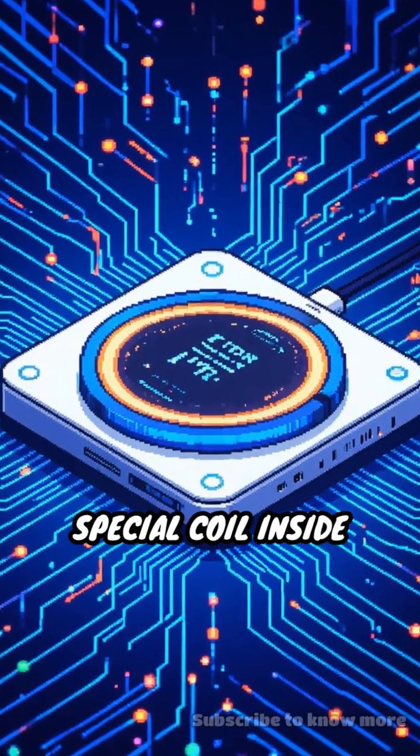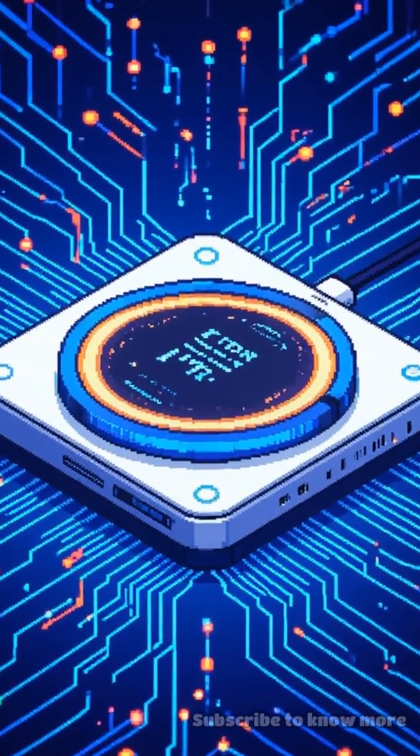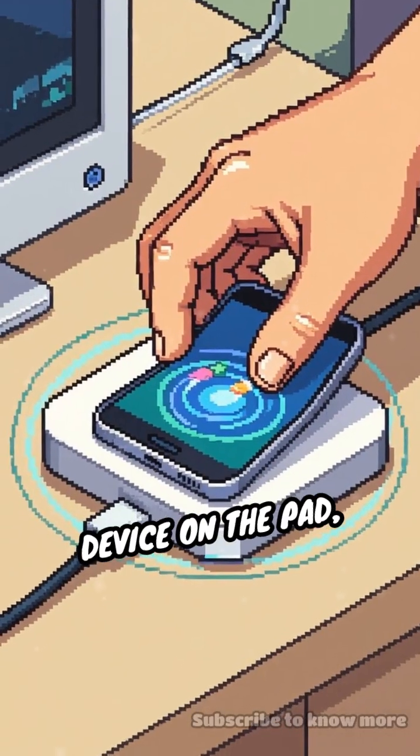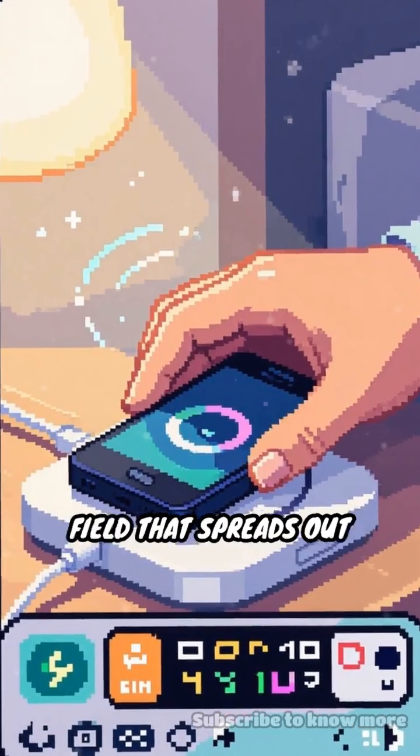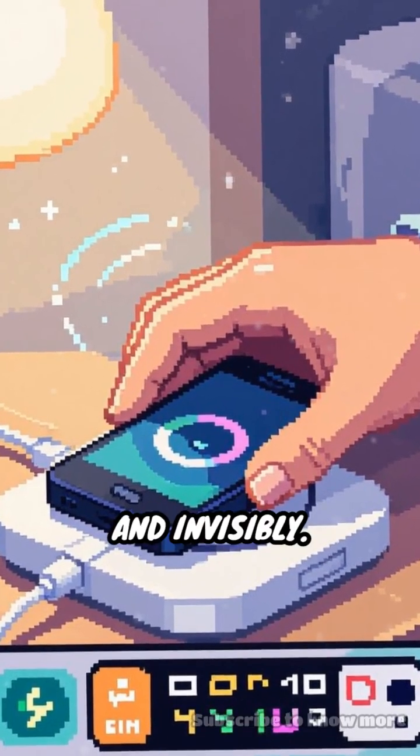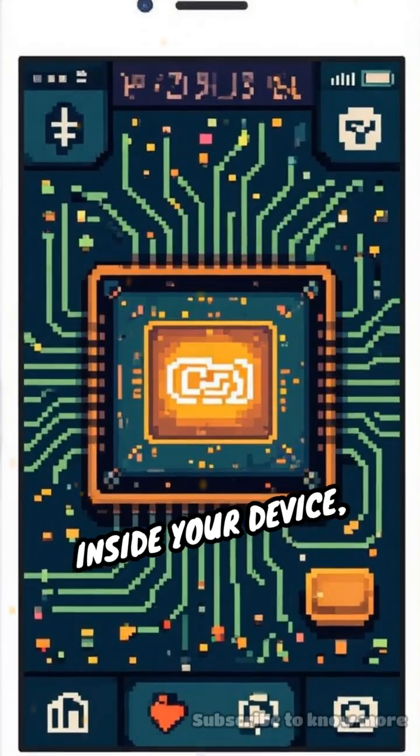It all starts with a special coil inside your charging pad. When you place your device on the pad, electricity flows through this coil, creating a magnetic field that spreads out quietly and invisibly.